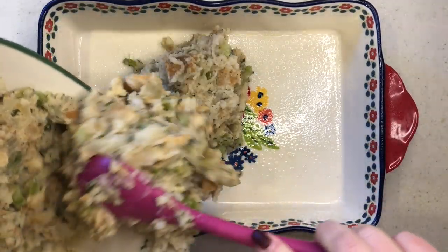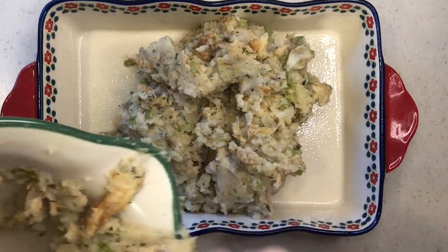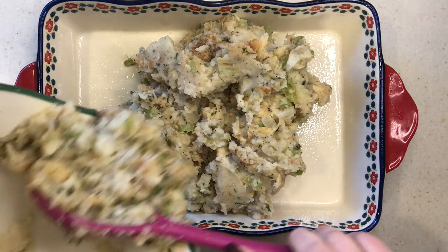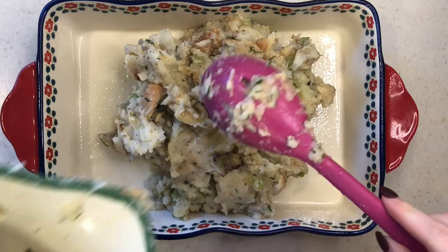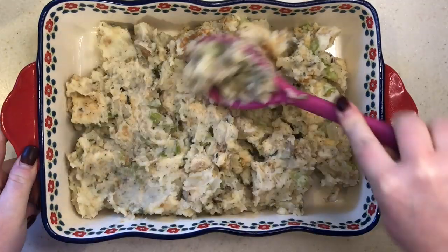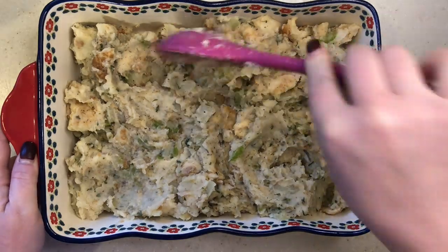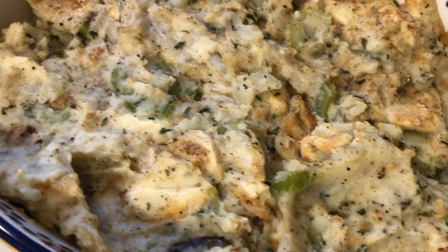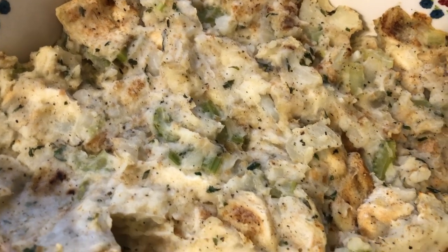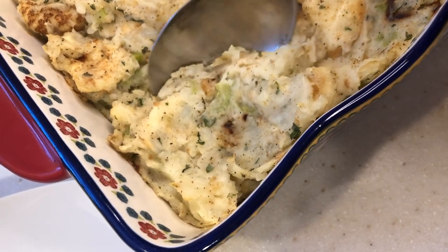I have to admit that when I was a kid, I didn't appreciate this filling as much as I do now. I really preferred Stove Top or traditional sausage stuffing. But now that I've made this on my own, it just reminds me of my grandmom and how much I miss her and how much I wish she could make it for me. I made it for my kids, and my son was probably two when she passed away, so maybe he had it as a baby. But they loved it — they loved tons of gravy on top — and they want me to make it for Thanksgiving this year.